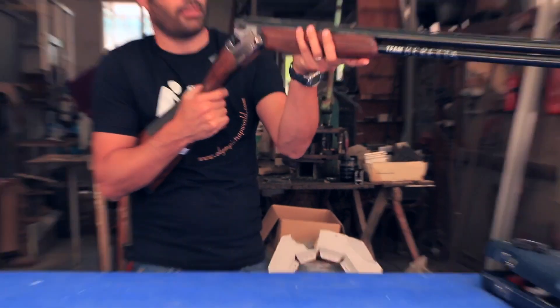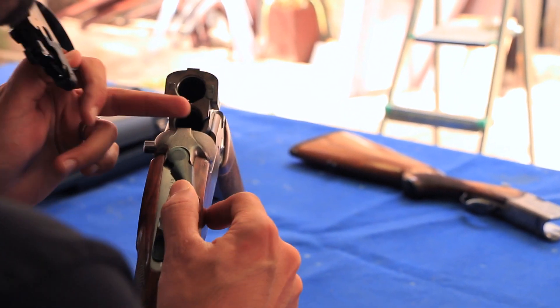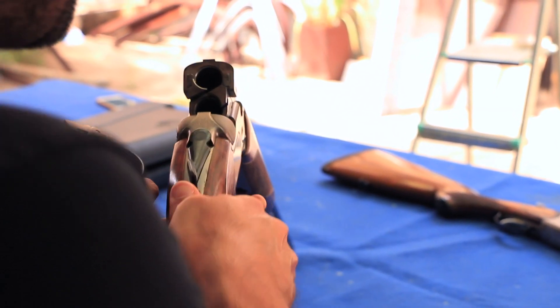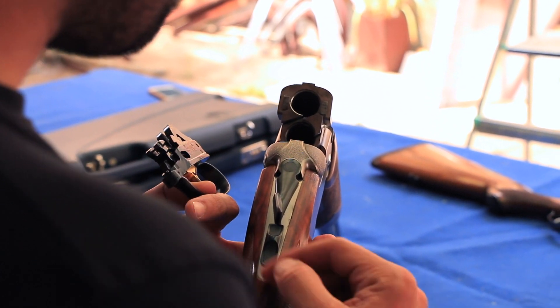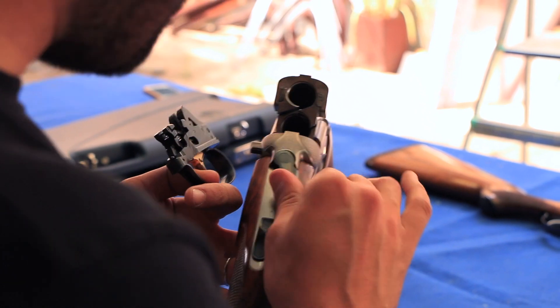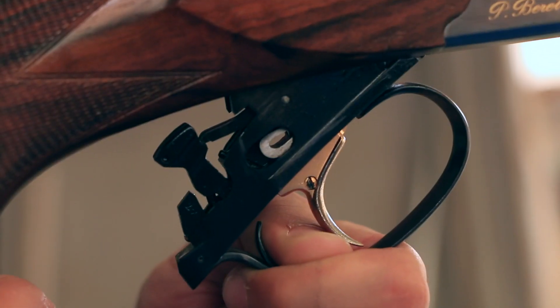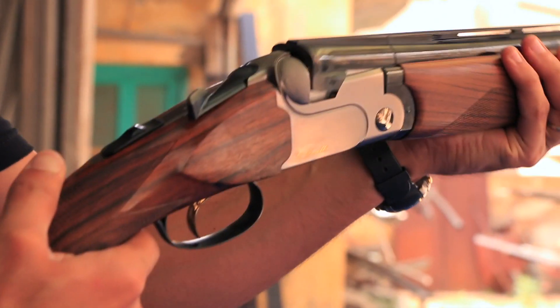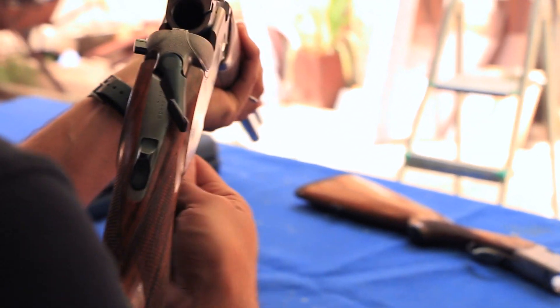You go back through the steps as you did before. Open up. Put back the lever in its proper place. Safety pushed forward until we see the black dot. Half click — and then now you can put it back without any issues. Close the gun. Open the gun. Trigger is there.